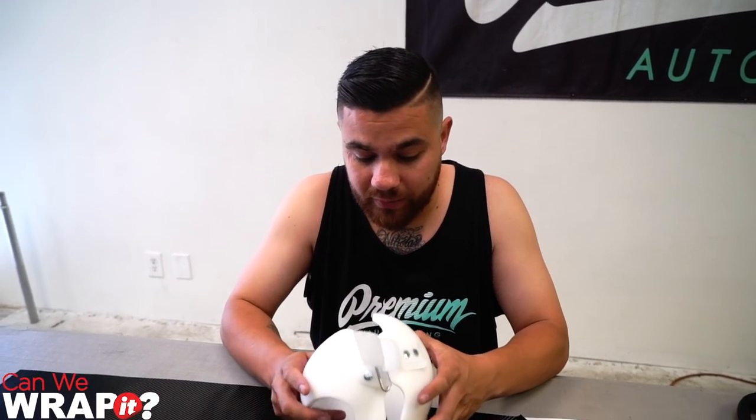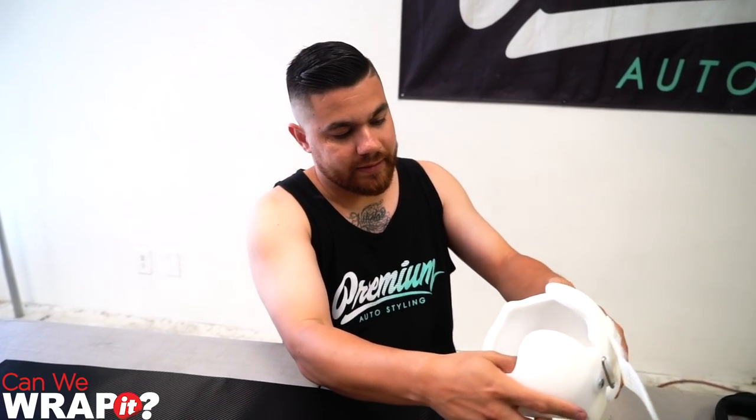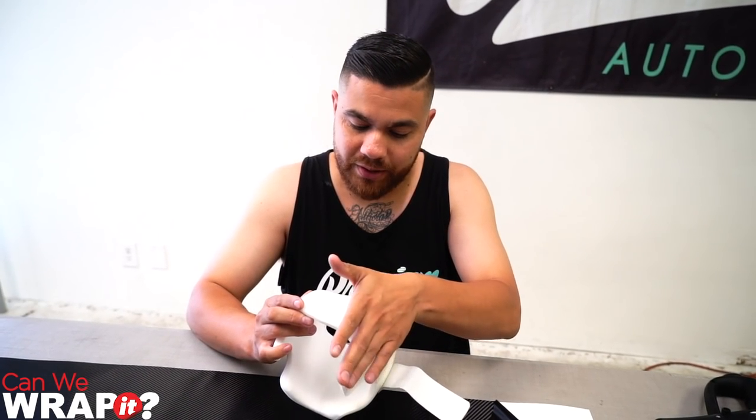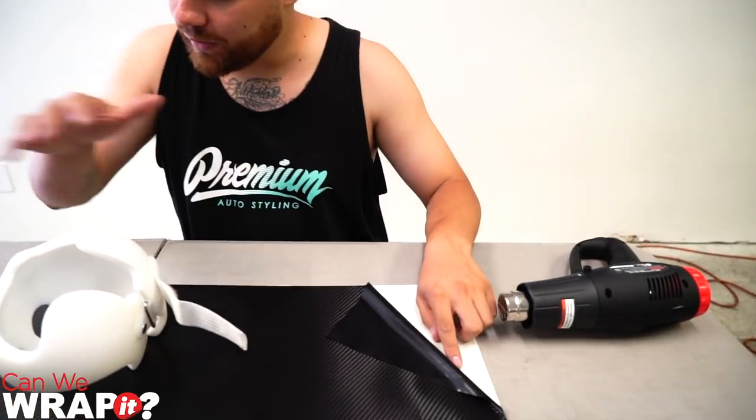The thing that makes this really hard to wrap is the fact that it kind of flexes and bends — it wants to bend this way and can bend that way. So what I'm going to do is start with one side, only removing the backing paper just a little bit, just where I can work around the bends. I'll show you how I'm going to do that. I'm going to use this whole sheet here, but I'm not going to release all of the adhesive right away.